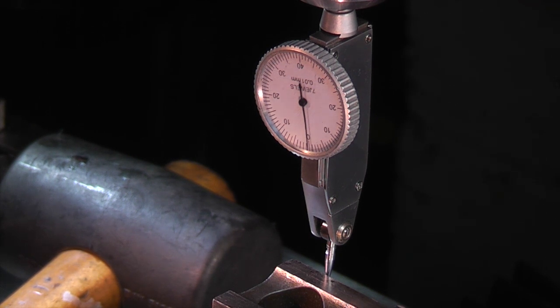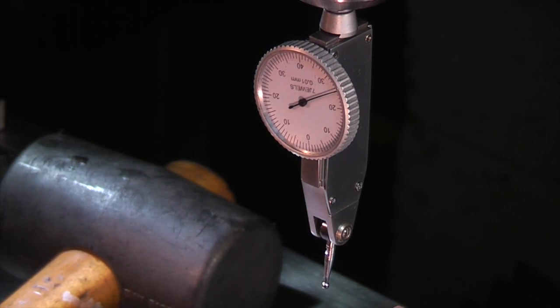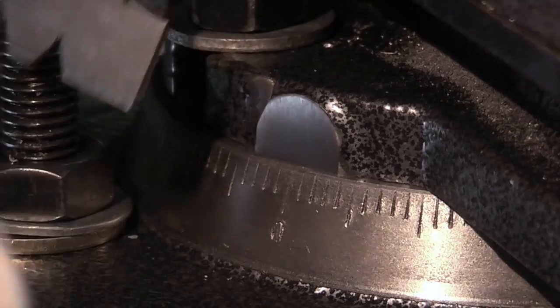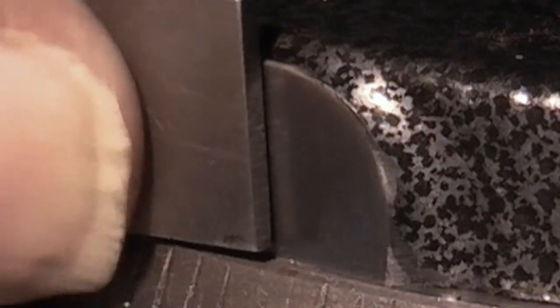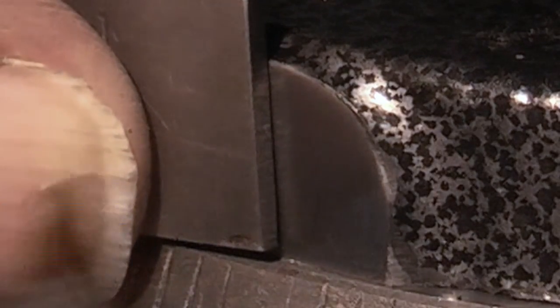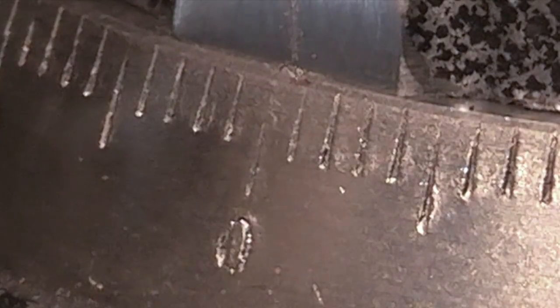Zero. This is square on the end of this thread gauge so I can hold it on the top of the lip and move it across till it lines up with the zero, and using the scriber at an angle let's re-scratch the datum point back in.